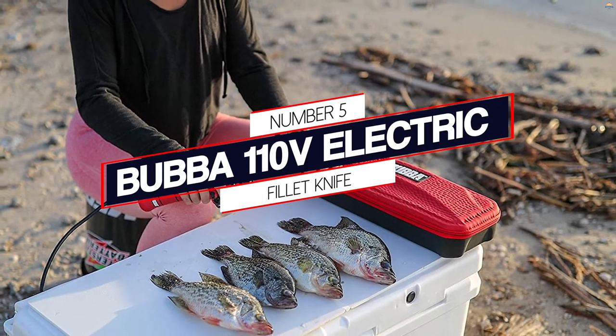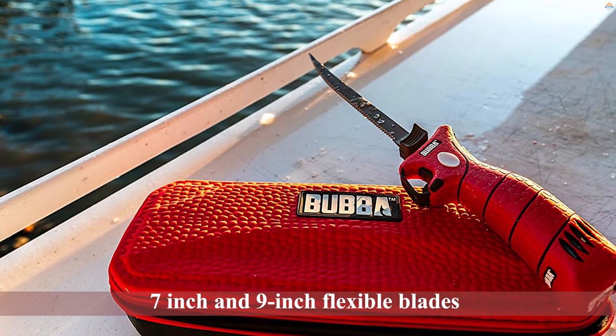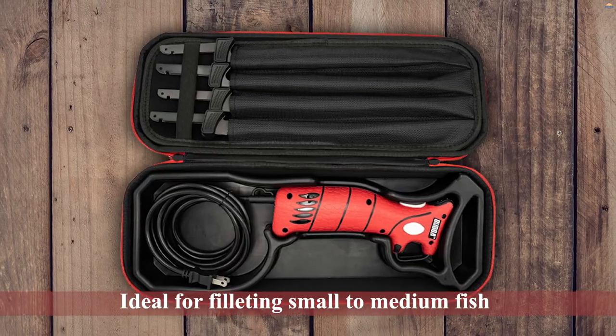Number 5: Bubba 110V Electric Fillet Knife. The Bubba 110V Electric Fillet Knife can be a good option if you're looking to fillet a range of different species, as it comes with four separate blades.